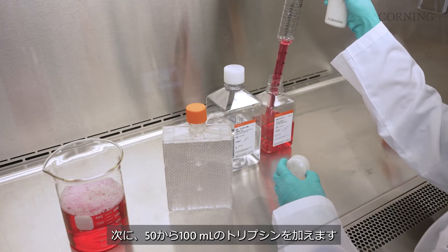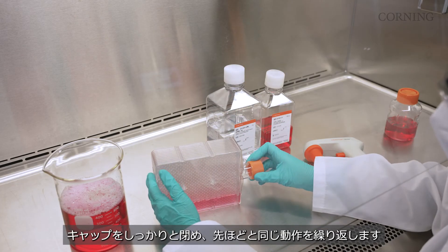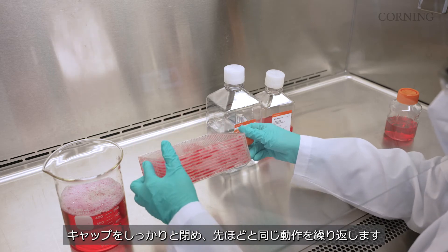Next, add between 50 and 100 milliliters of trypsin to the flask. Tightly cap the vessel and repeat the previous steps, equilibrating and thoroughly rinsing all surfaces.